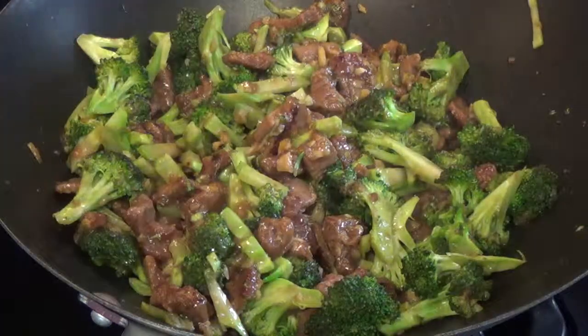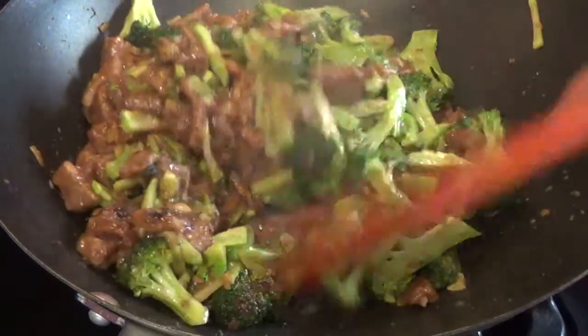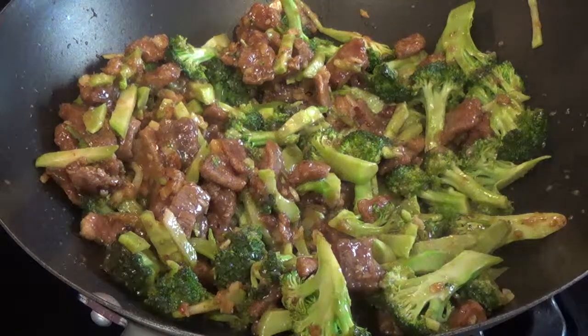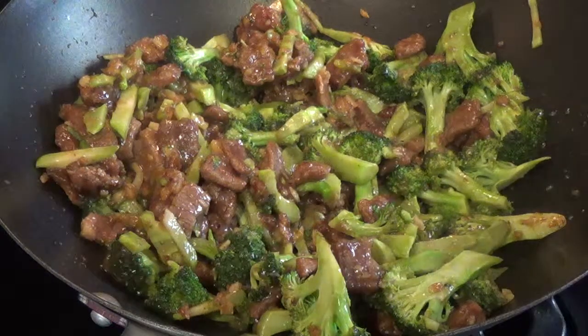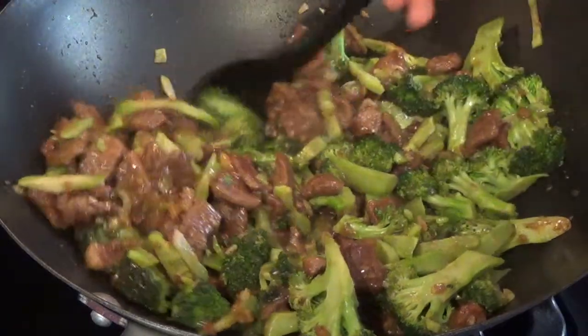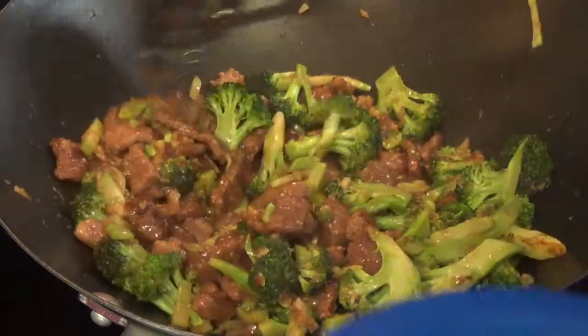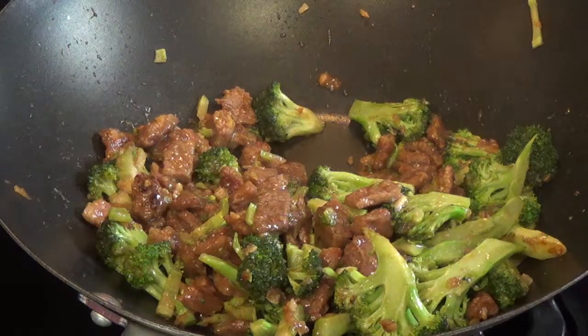I'm going to turn it down, open it again, and stir it. The broccolis are pretty much almost done. Today I'm going to prepare two dishes — a beef and broccoli dish first, which I'll put in a separate bowl for a nice demonstration, and then the other dish will be made into a beef and mixed vegetable dish — not just broccoli. So I'm going to take some and put it on the side.